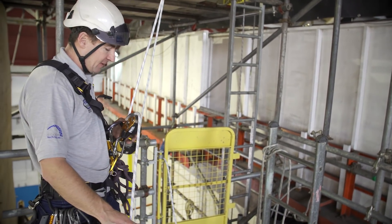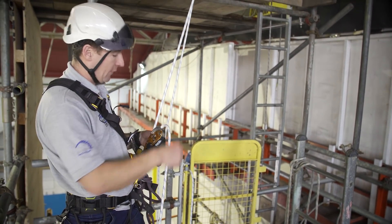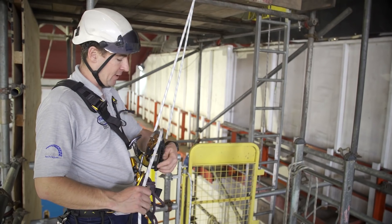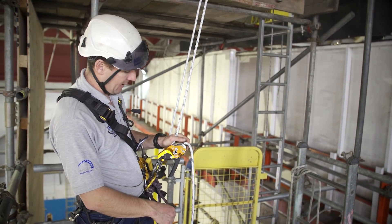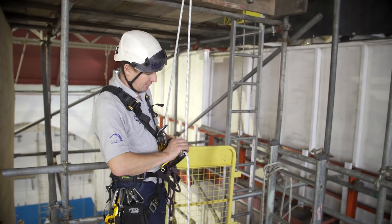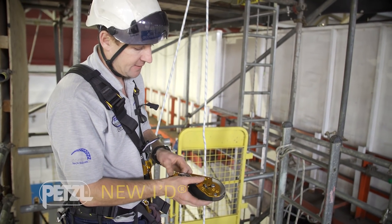This is the big thing for me: you're abseiling down and it's self-locking. Great for hauling, great for lazy people who could never be bothered to push the handle around. So that's the first one — it's been out for a while now — and it looks near enough identical, but this is the new ID.